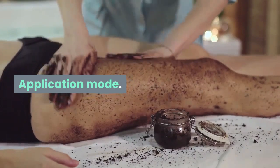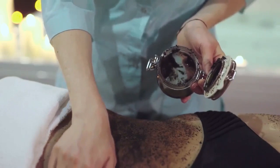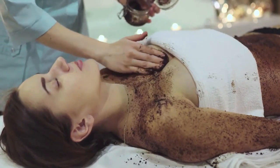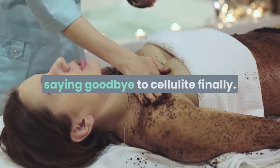Application mode: Apply the mask on the affected area and let it act for about 10 to 15 minutes, then remove it with plenty of water. You should use this effective cream 2 to 3 times a week for quick results, and you will see the big change in your skin, saying goodbye to cellulite finally.